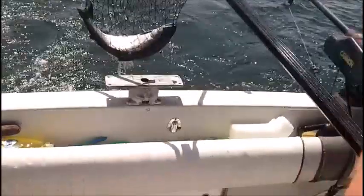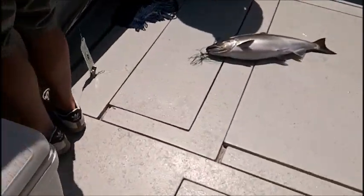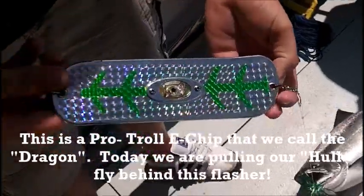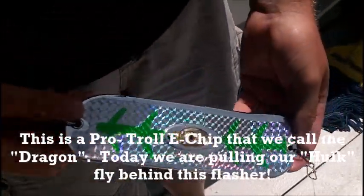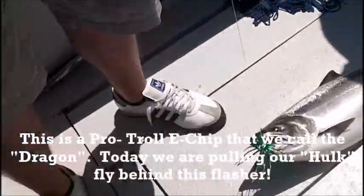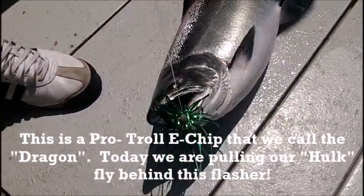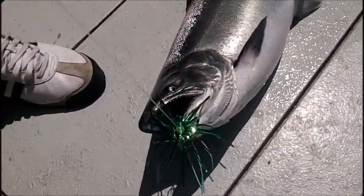Nice fish right there. Lighted Pro Troll E-chip — show me that flasher, Cam. Lighted Pro Troll E-chip and we put the green on it. That's the dragon. There's the Hulk fly right in his yapper right there. The Hulk, the Chiquita, and the Moon Eye are the top three baits, buddy boy.